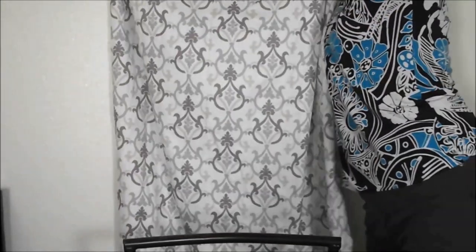I moved my filming setup so it's facing a little different. If you like it, behind me here on this wall I'm going to put up some fabric. What do you guys think? I'm liking it.